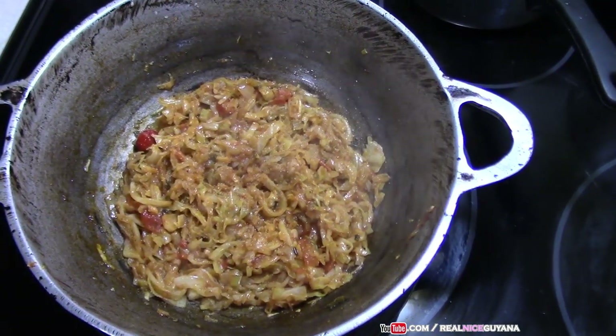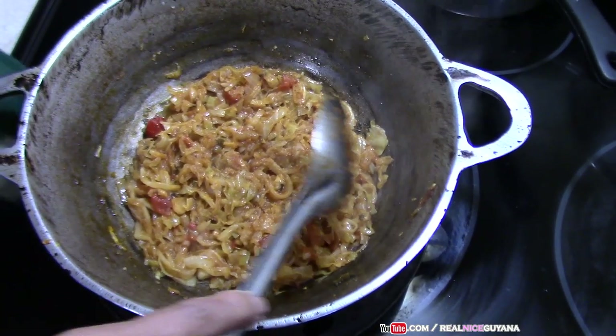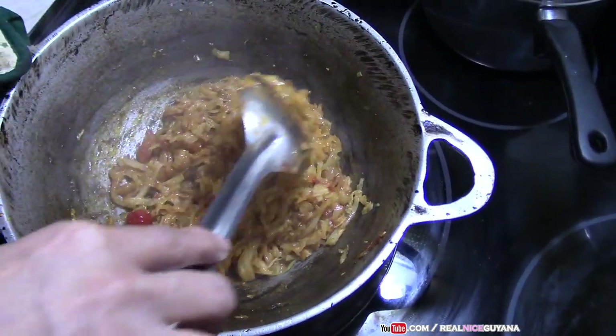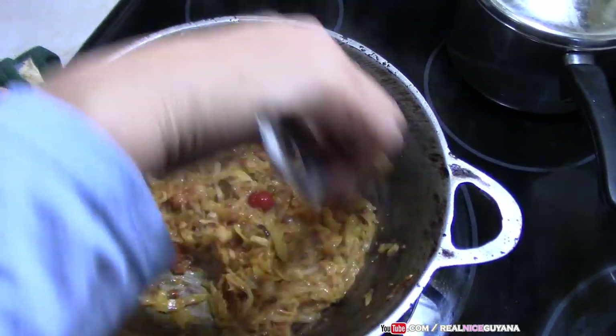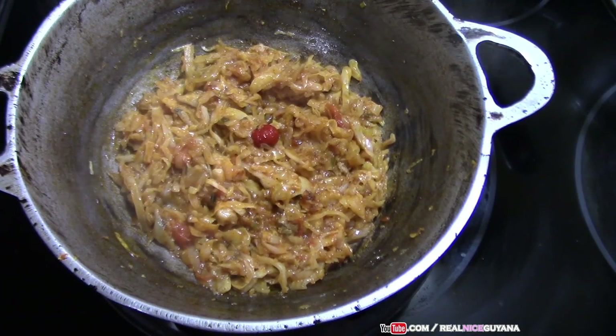A little bit more salt — adjusting our salt. Give it a little mix. So that's good. That's it for this stew cabbage recipe.